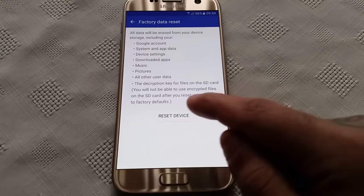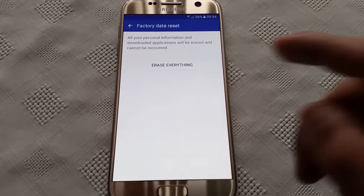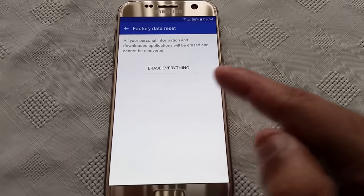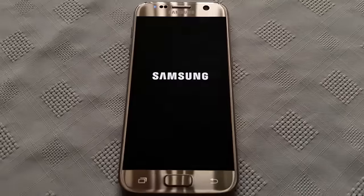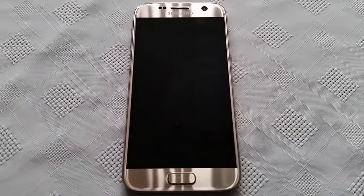Once you've done that, go ahead and hit Reset Device. It will also tell you one more time that all your personal information and downloaded applications will be erased and cannot be recovered. So just go ahead and erase everything.